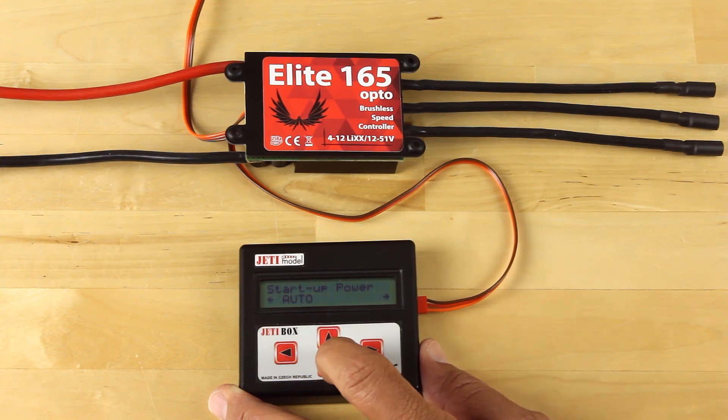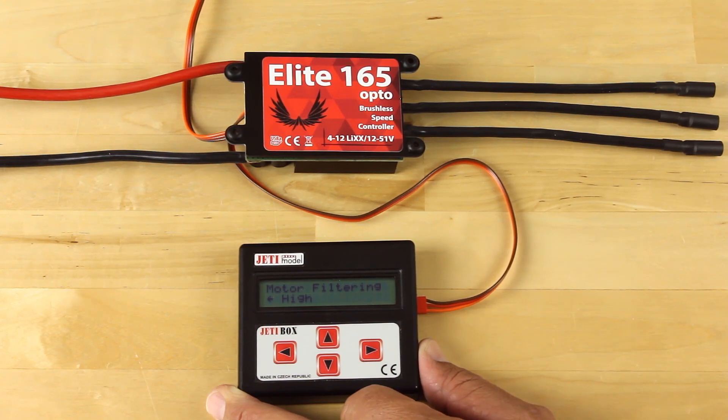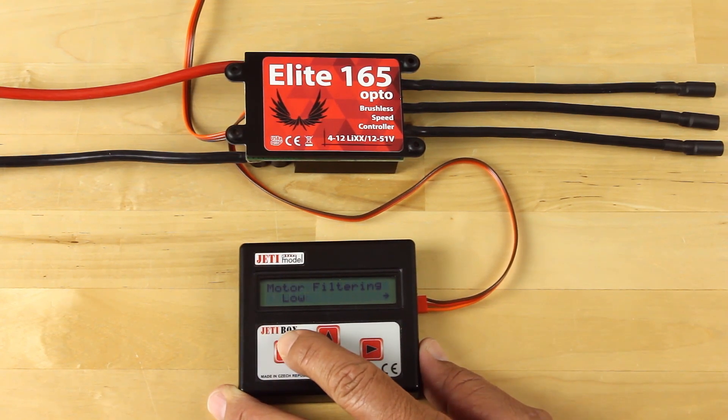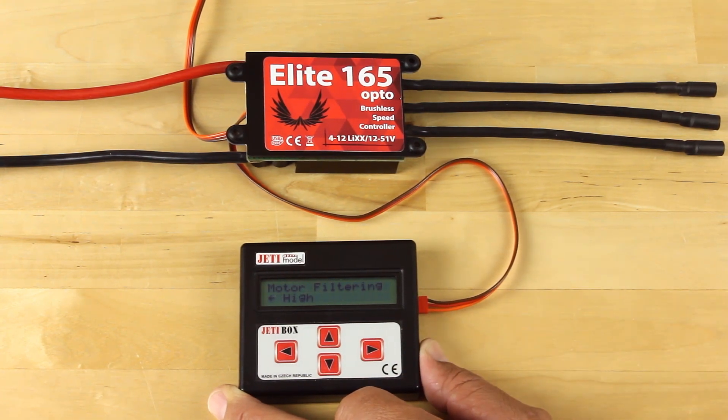Startup power I do not typically adjust because it kind of matches itself to your acceleration rate. Motor filtration is the other new addition to these controllers. Basically you have a couple of settings — low and high. Keep in mind the high motor filtering is what you would use for higher pole motors, the 28 and higher pole motors.